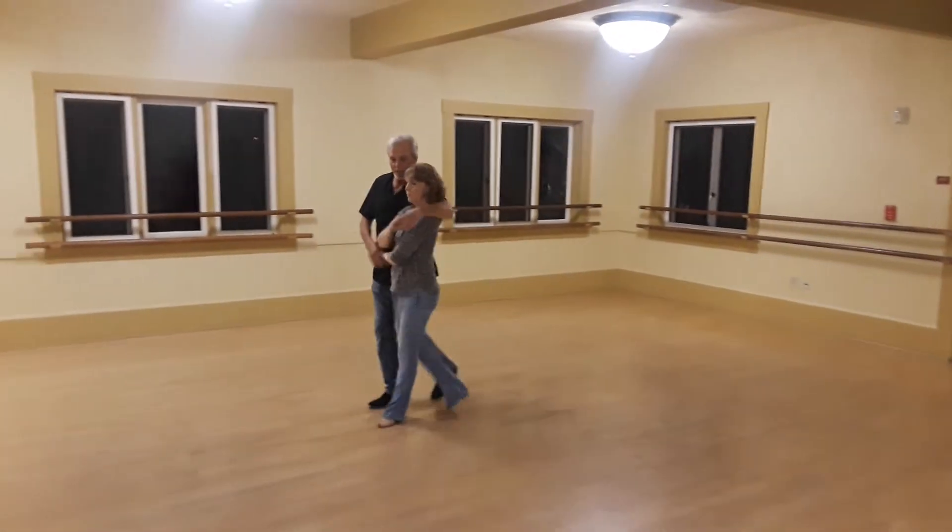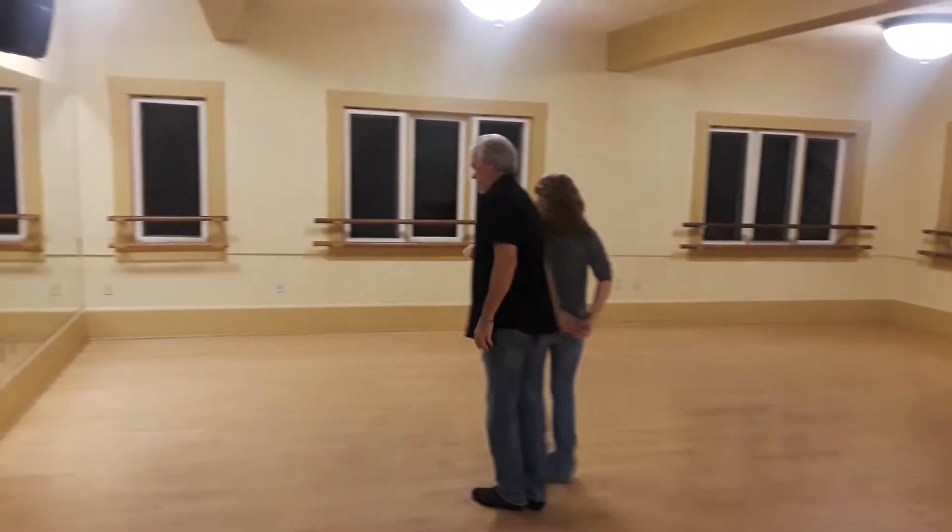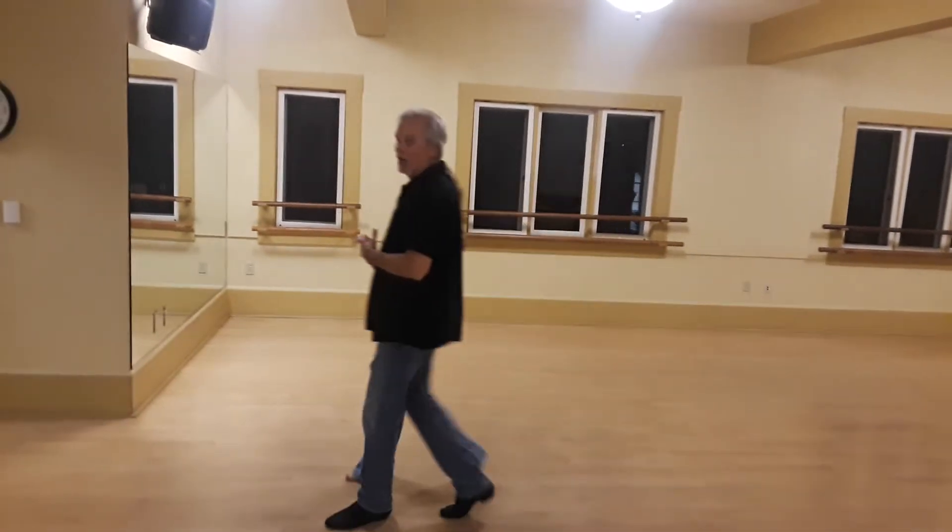Turn into cuddle. Quick, quick, in, prep. Quick, quick — guys, step to the side. Quick, quick, slow, slow.